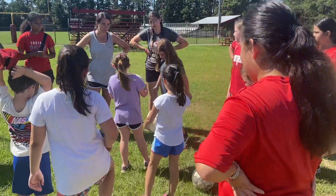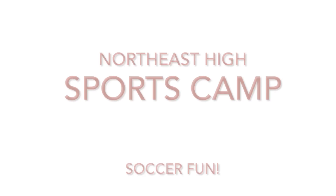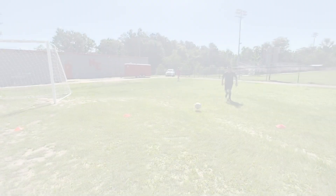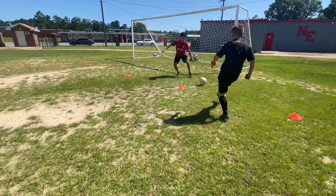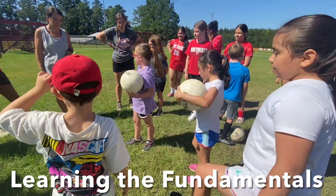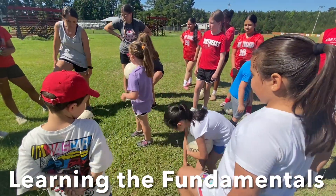I really thought y'all were going to say something different. When y'all were passing earlier, what part of the foot do we use? The inside. Yeah, the inside is what we use when we're passing.